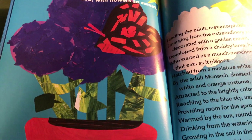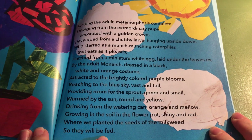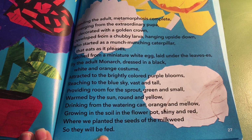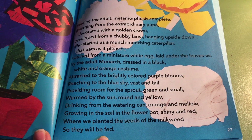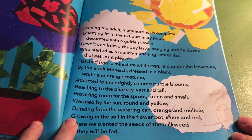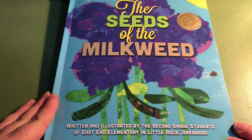And if you'd like to read the entire poem, there it is. I hope that you'll notice all the rhyming words in this story. And I hope that your teacher will help you to pick out all the adjectives in this story — this is a great story for picking out adjectives and rhyming words. I hope that you've enjoyed reading this story by the second graders in Arkansas, The Seeds of the Milkweed.